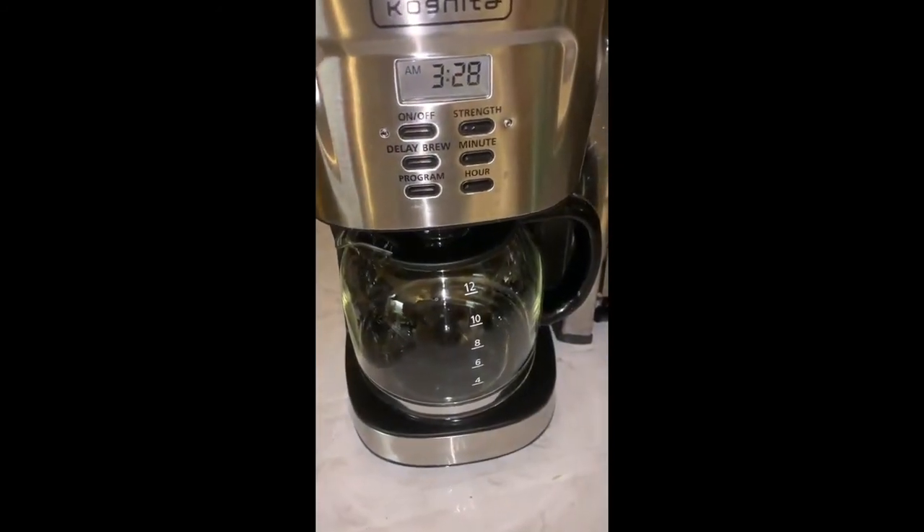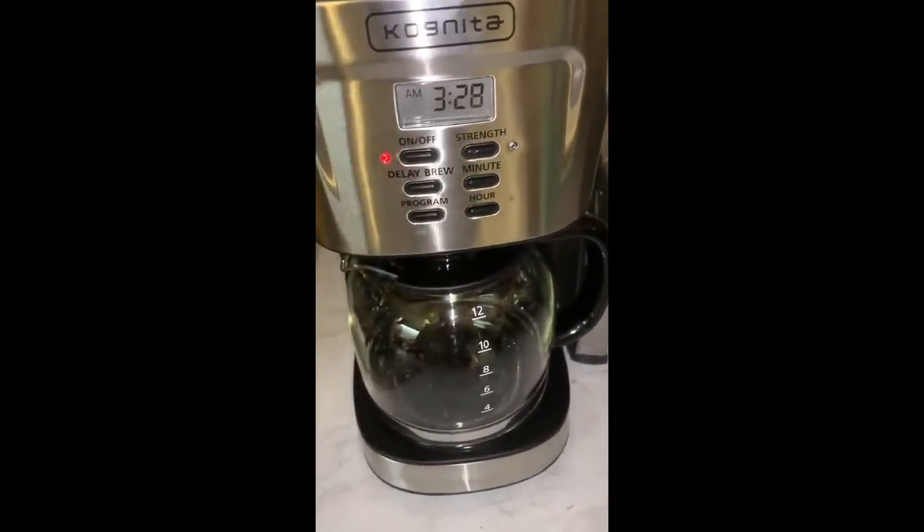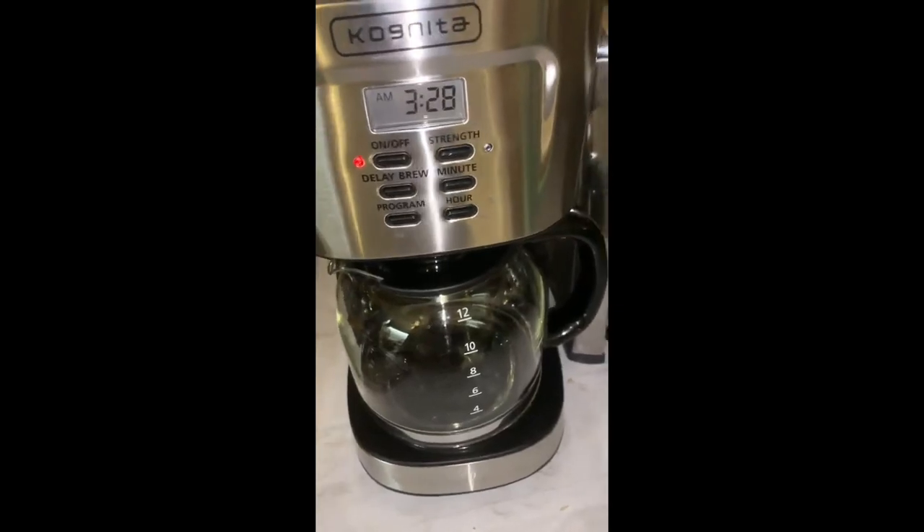And then if you just want to have it run and make the coffee right now, you just do that and it will start the process — it will start percolating and get the coffee going.